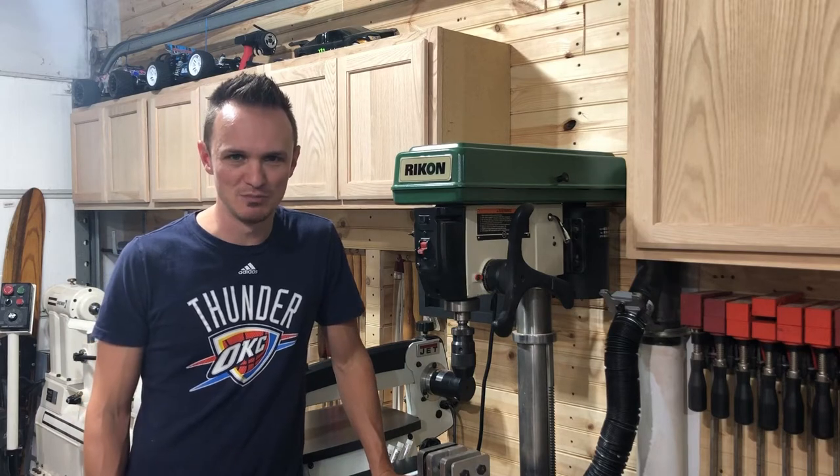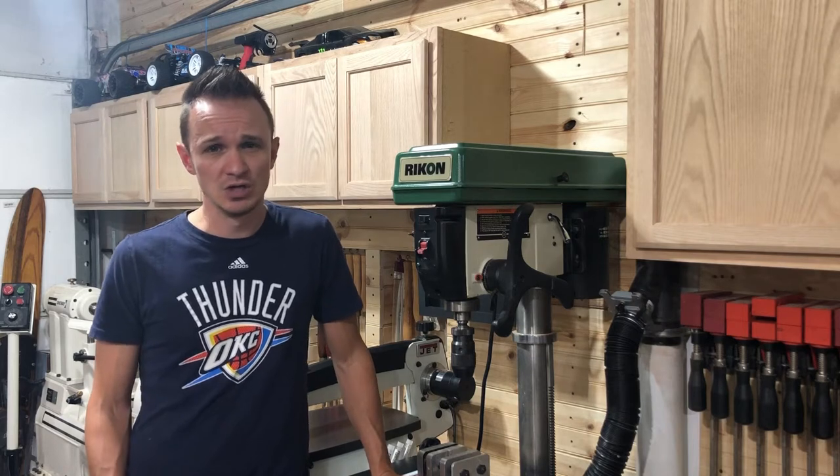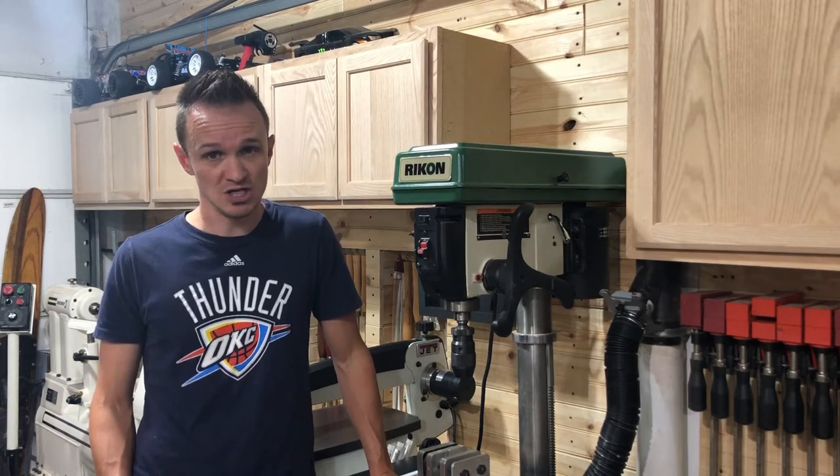What's up guys? Welcome to another episode of My Something Random. It's Tool Shop Tuesday again and I've got a really exciting new series — it's going to be a series of videos for you so stick around and check that out.